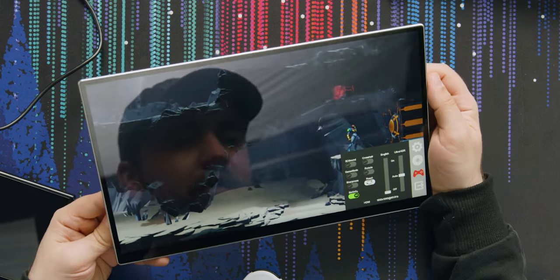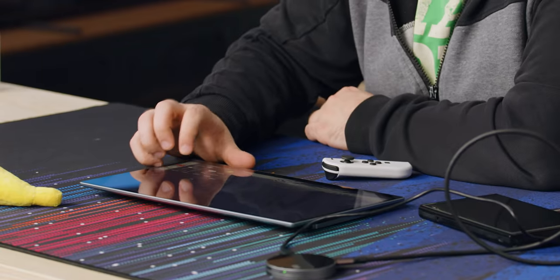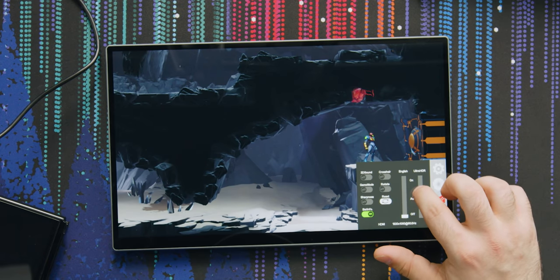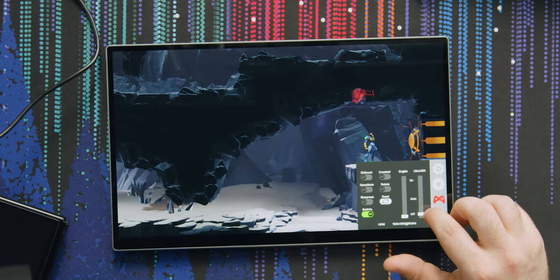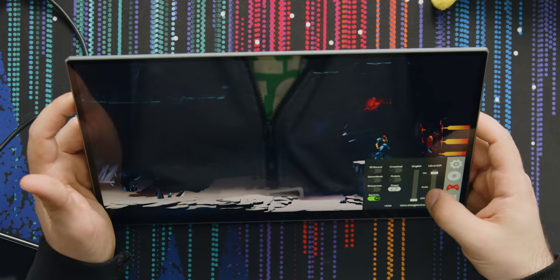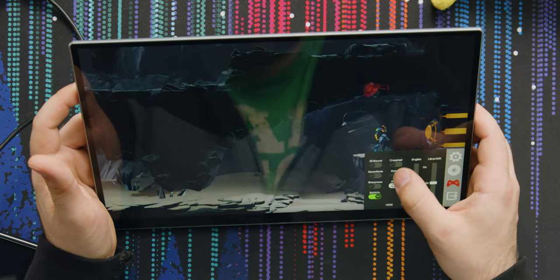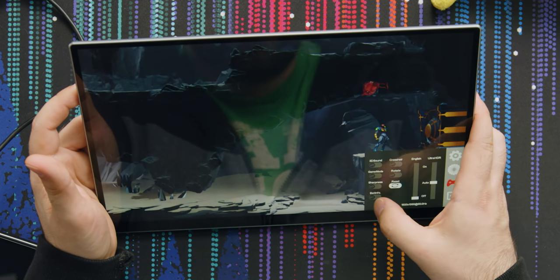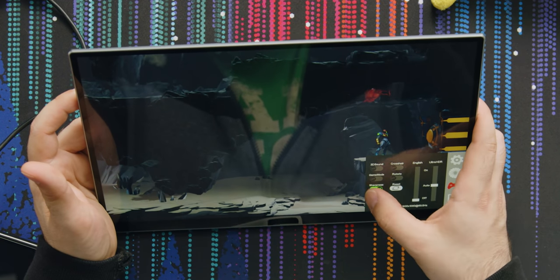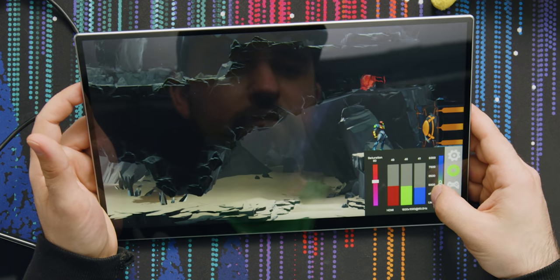This thing is Ultra HDR? Right — it's a touch screen, I keep forgetting that. HDR does make a big difference, though the Ultra HDR setting looks too blown out — auto is probably your best bet. You can turn on a crosshair, check battery info, adjust sharpness, and change RGB color settings, which is actually pretty impressive for something like this.